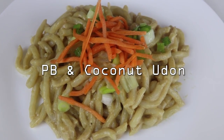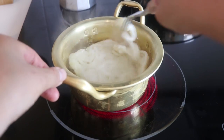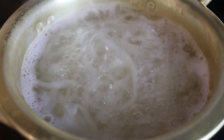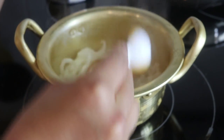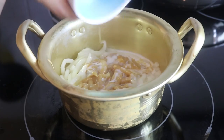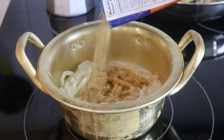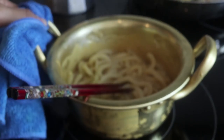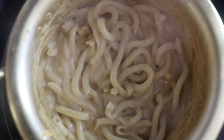For this udon recipe, we're going to cook some pre-cooked udon noodles in a pot — this should only take about three minutes, but follow the directions on your packaging. Once finished, drain the noodles and put them back in the pot. Add about a tablespoon of peanut butter — feel free to add more — a quarter cup of light coconut milk, some soy sauce, and a little bit of ginger powder, then mix that all together on low heat.